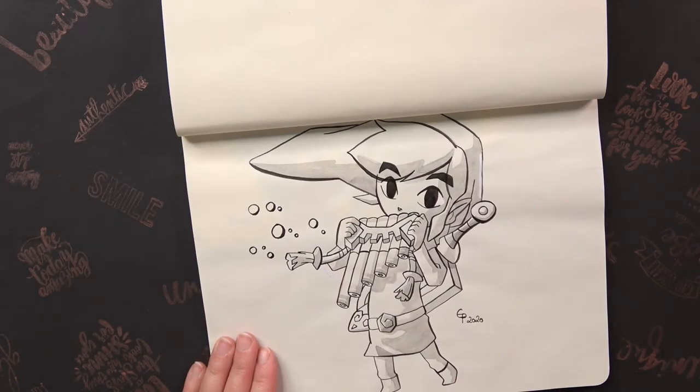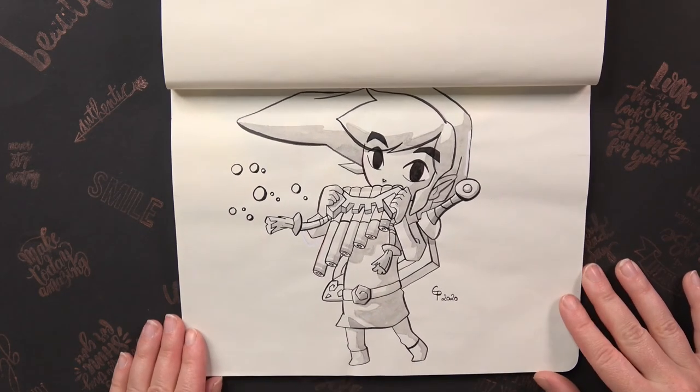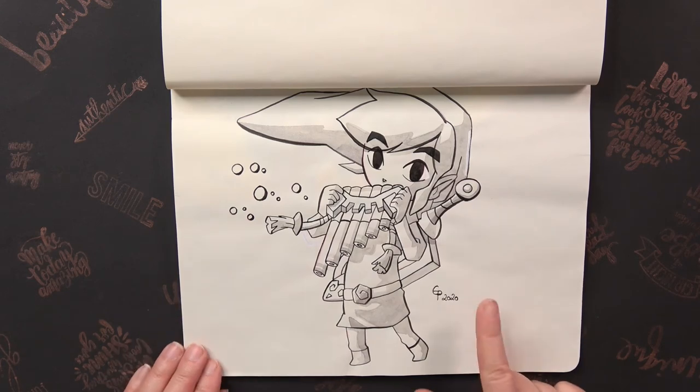The prompt was Instrument and I drew Link using the Spirit Flute from Spirit Tracks. I really love this because it's just so sweet and somehow it's spreading happiness. And on Instagram it was very popular.